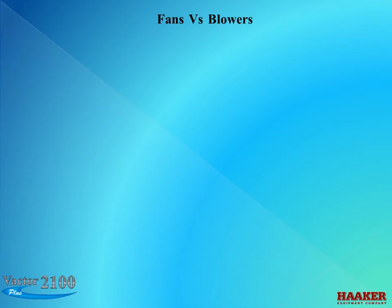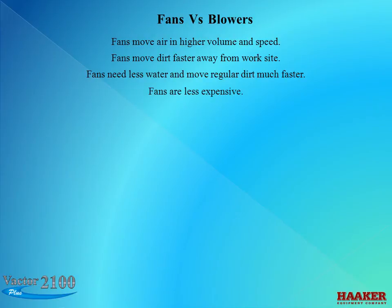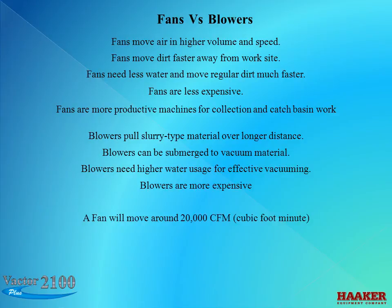The difference between a fan and a blower: fans move air in higher volume and speed, move dirt faster away from the work site, need less water, move regular dirt much faster, are less expensive, and are more productive for collection and catch basin work. Blowers pull slurry type materials over longer distances, can be submerged to vacuum material, need higher water usage for effective vacuuming, and are more expensive. A fan will move around 20,000 CFM, while a blower will move around 3,200 CFM.